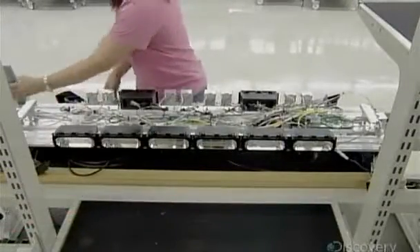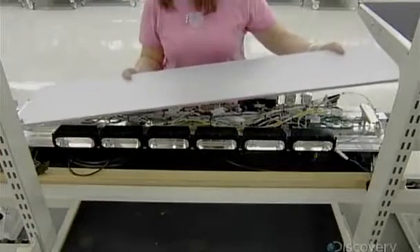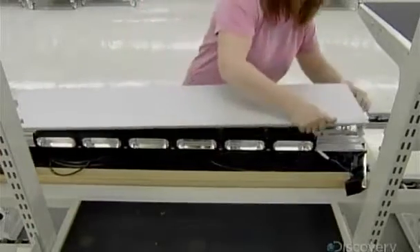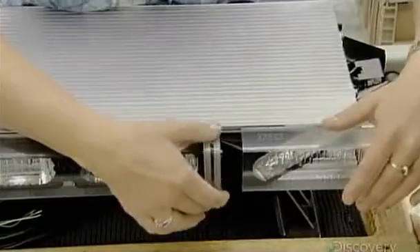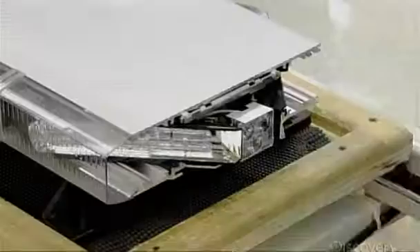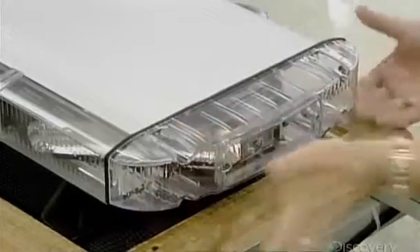After testing to make sure everything works properly, it's just a matter of encasing the modules — starting with an aluminum top, then sliding on transparent plastic lenses with divider gaskets in between, to prevent rain from penetrating and shorting out the light. A cap closes up each end.